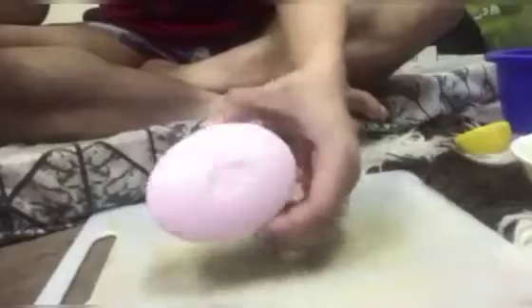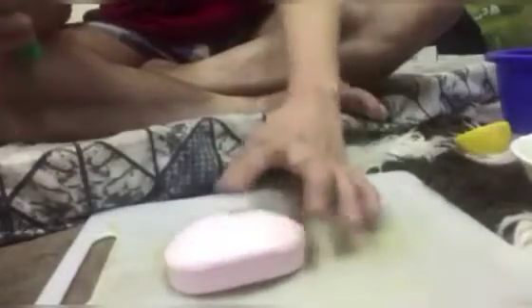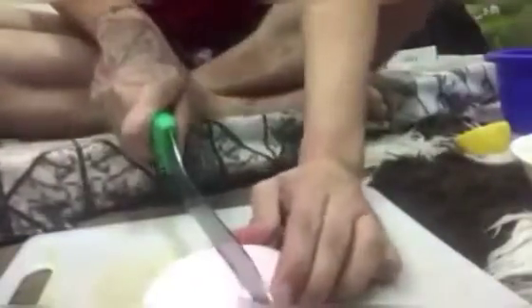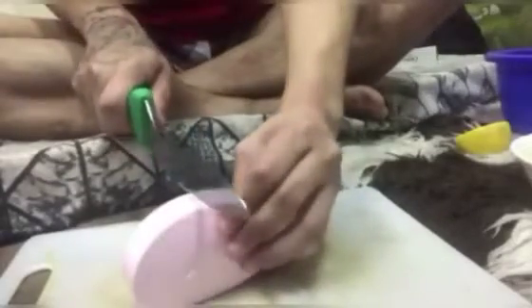Umpisahan na natin, mga baby girl. Ang una nating gagawin, mga baby girl, hihiwain natin yung Dove pink ng kalahati. Sukatin nyo lang, girl, kung ano lang yung kaya nyo gawin at anong i-a-apply nyo.